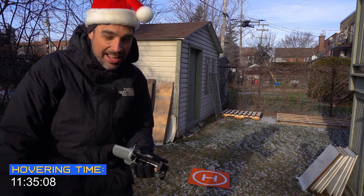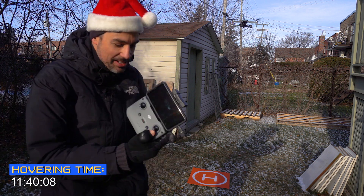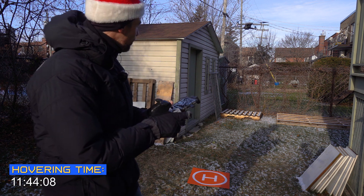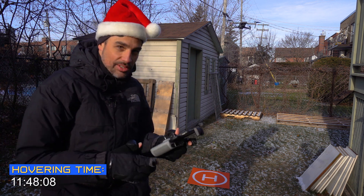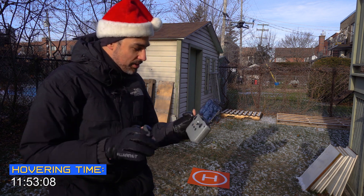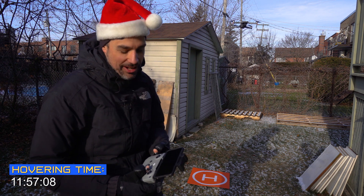My phone is getting killed by the temperature — it keeps shutting down. I still have control over the drone but I can't see anything on my screen. Yeah, poor phone doesn't hold the cold temperature as well as my Mavic Air 2.